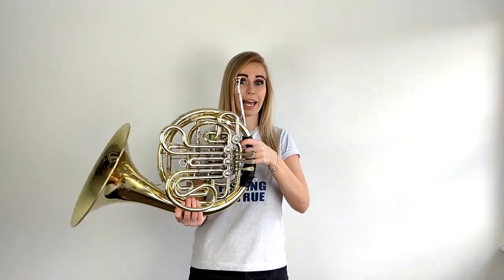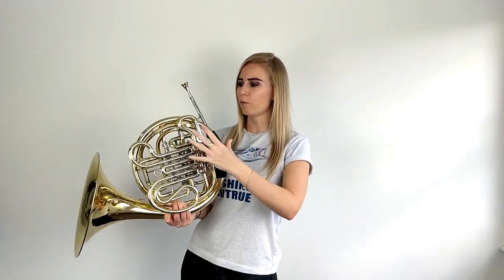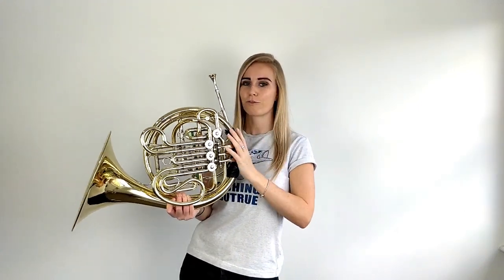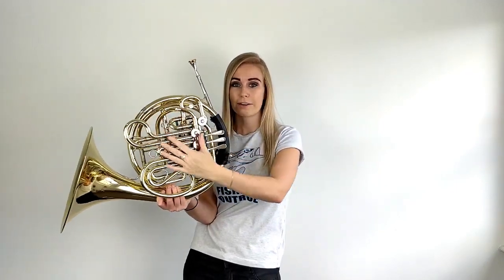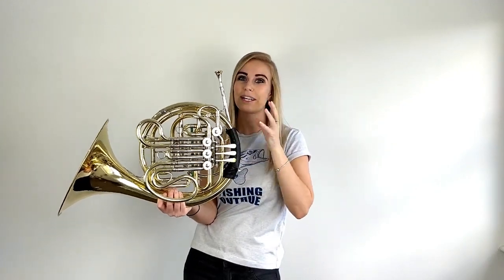Now to make things a little bit more complicated, because French horns are pretty complicated instruments — single B-flat horns often have a thumb key, so they will often have four valves. This means you could be dealing with a really thin horn that has four valves. If this is the case, then it is in B-flat. So if it has one set of tubes and four valves, that means you have a single horn in B-flat.